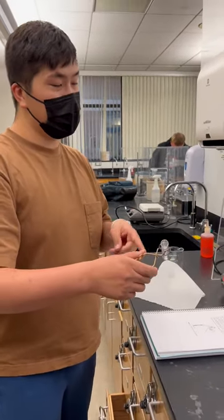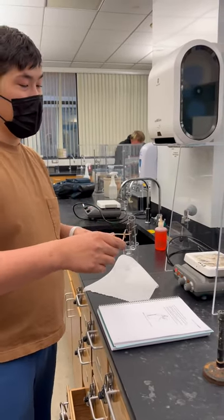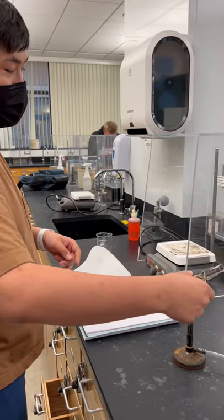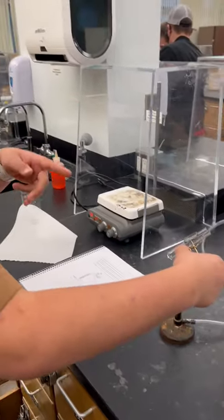We're going to heat up the test tube using the Bunsen burner. What you do is take it using the clamp, and then hold it over the Bunsen burner at an angle away from people, so that we don't get the fumes towards you or anybody else.